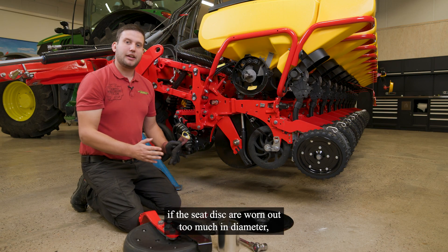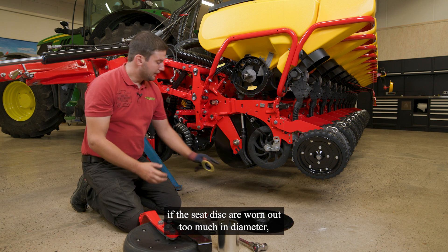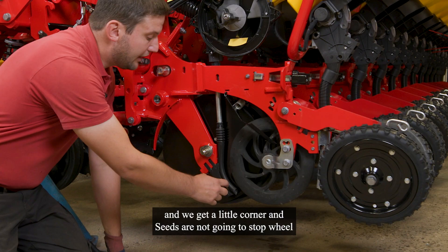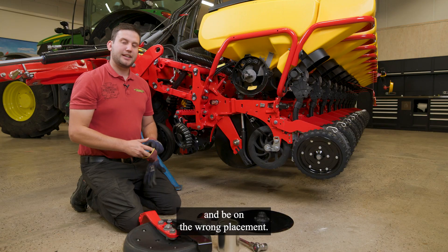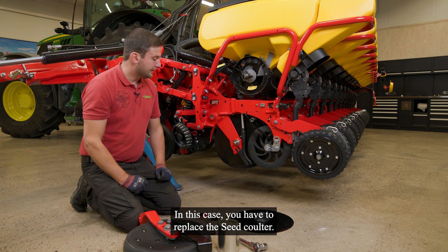That might happen if the seat discs are worn out too much in diameter, so that the disc is touching the ground. And we get a little corner and the seats are not going to the stop wheel — they are moving out of the furrow and into the wrong placement. In this case, you have to replace the seat kilter.